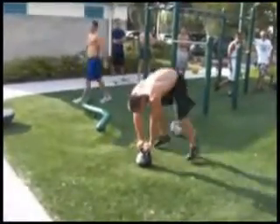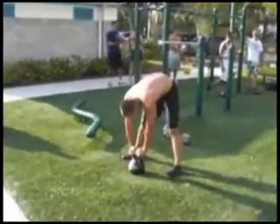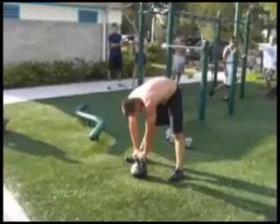Come on — four more, let's go, come on, let's go.